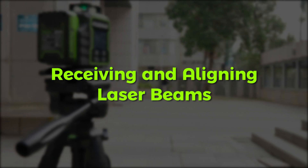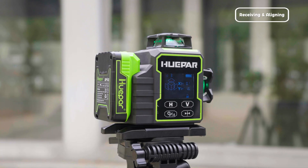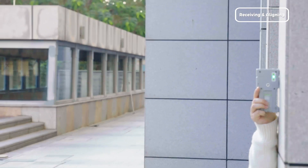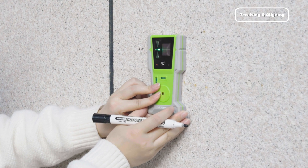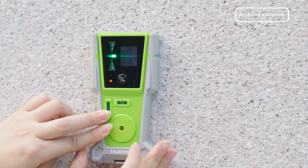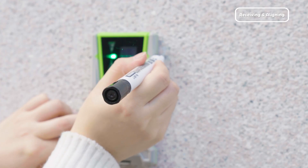Receiving and Aligning Laser Beams. Using the Hupar LR8RG is easy and involves only three steps. Step 1: Turn on the pulse mode of the Hupar laser level and turn on the LR8RG. Step 2: Move the receiver until the LED indicator shows a centered position — use the arrows and audio signals for precise alignment. A red LED means move up; yellow LED means move down; green LED means the laser line is aligned. Step 3: After finding the center point, use the groove on the LR8RG body to mark the position you need.